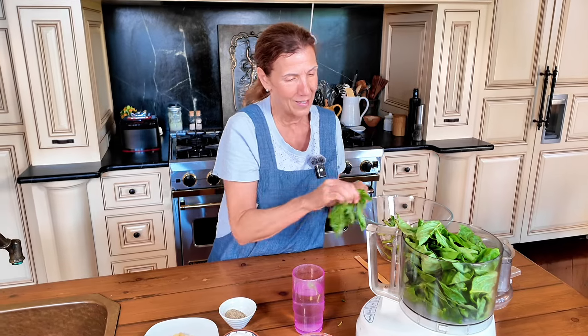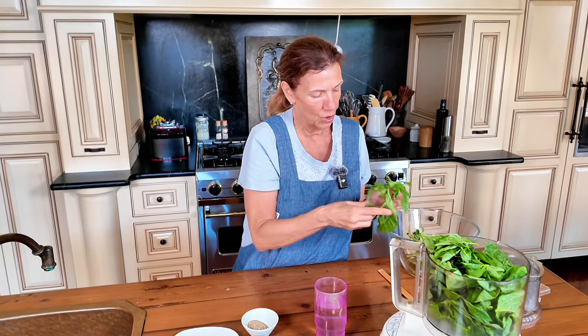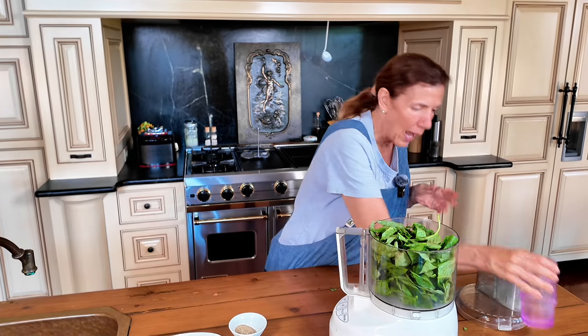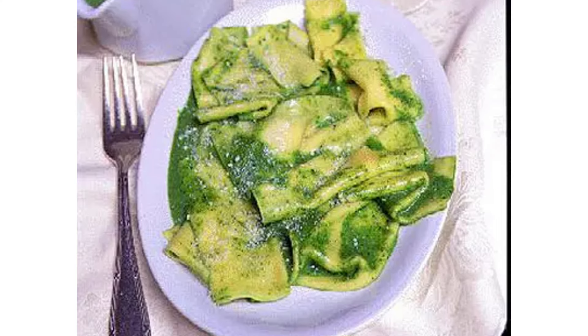We got to the restaurant and they made this pasta called silk handkerchief pasta, which they did as a lasagna — absolutely memorable. My husband and I still talk about it. Their pesto was so incredible. Big, delicious pasta sheets with the pesto and fresh mozzarella cheese. It was so good.